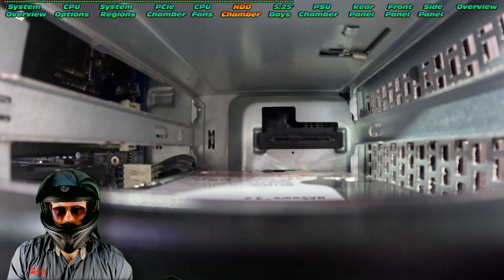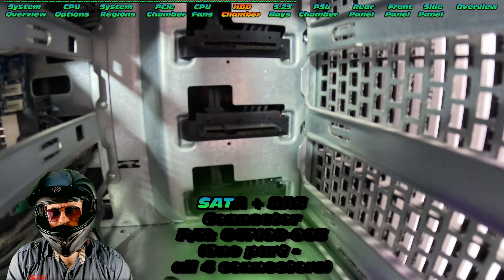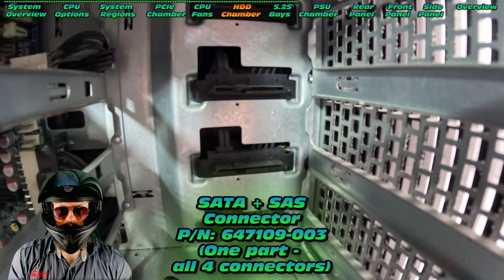We can see what's cooking at the back. We have a very special connector there — check out the part number that allows us to run both of those interfaces.